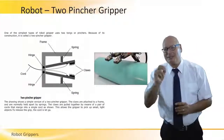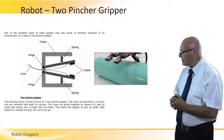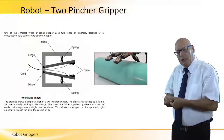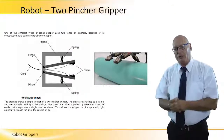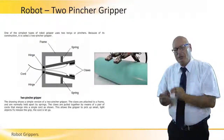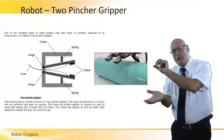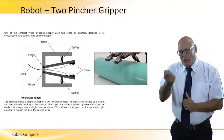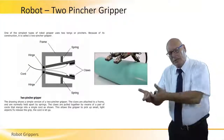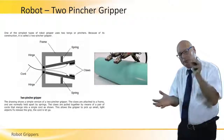The simplest gripper that exists is called the two-pincher gripper. In the picture on the right, we see an actual practical example. It has a cord on the left-hand side, and when we pull the cord, the two claws get closer together and we can hold the object. When we release the cord, the two springs pull the two claws apart. There is a frame and hinges, so pulling and releasing the cord will open and close the claws. The opening can be either digitally controlled — meaning open or release — or can be an analog operation using a motor. As the motor rotates, the cord is pulled and the claws get closer.